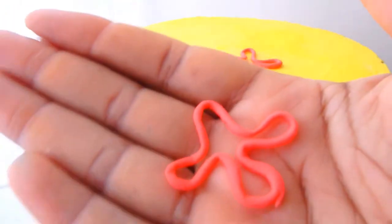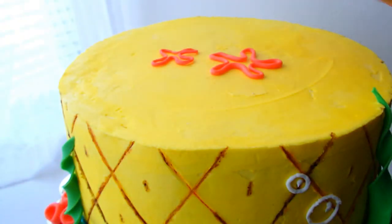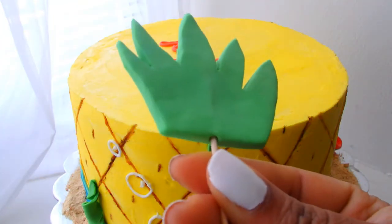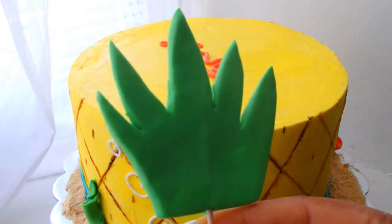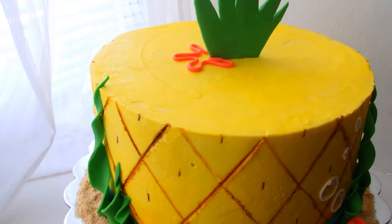On SpongeBob there are these little cute flowers — I don't know, they're called like sea flowers. I made a couple of those for the top of the cake as well as the pineapple topper. I would have liked to make this a lot bigger — it's kind of consumed by the cake — but either way still cute.